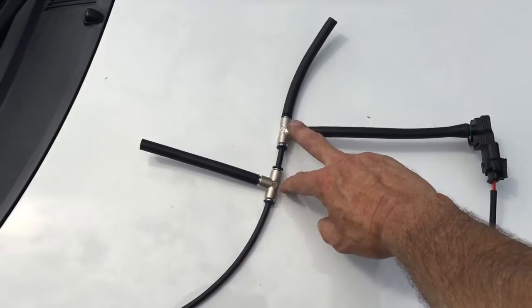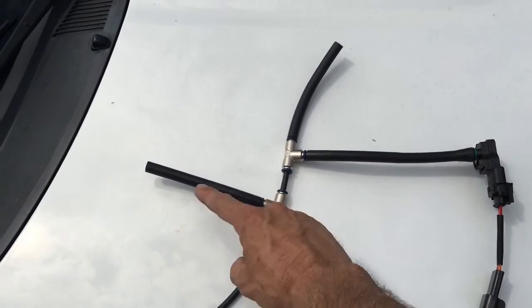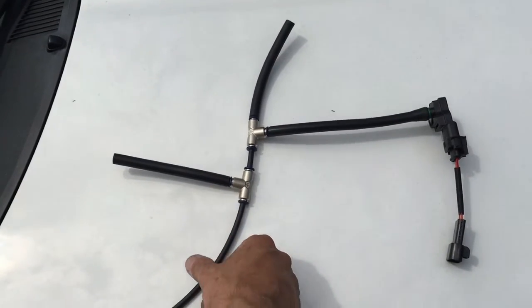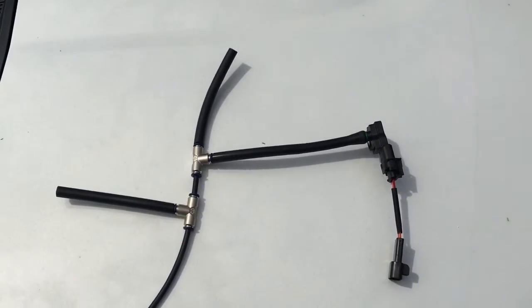You'll also receive two stainless steel quick connects. You use one to tee off here, and the other one you'll use either for your blow-off valve or a boost gauge if you need one. We use a combination of hard nylon and high-grade silicone, and I'll show you how it's installed.